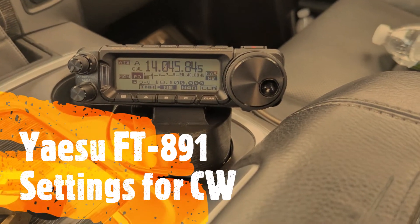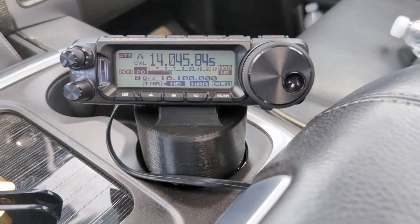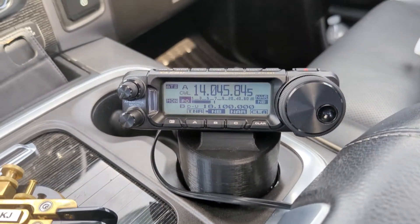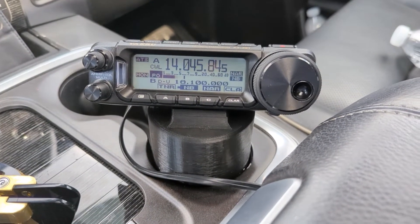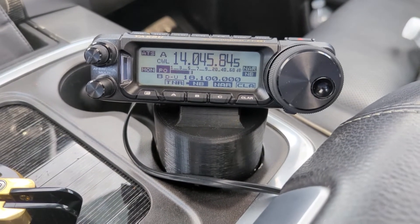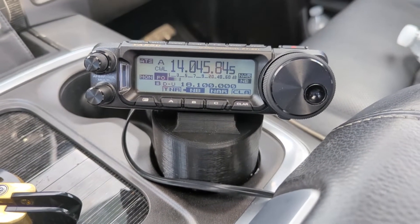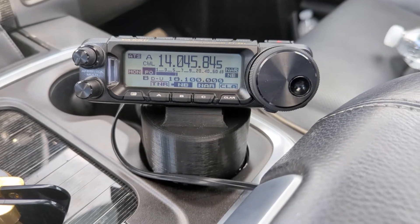A couple of things on operating the FT-891 — the ASU FT-891 on CW. If you are a sideband user or maybe an FT-8 person who is using this radio, some of these features might not be of interest to you. So when you are moving to CW, you'll want to start to learn what some of these things are.